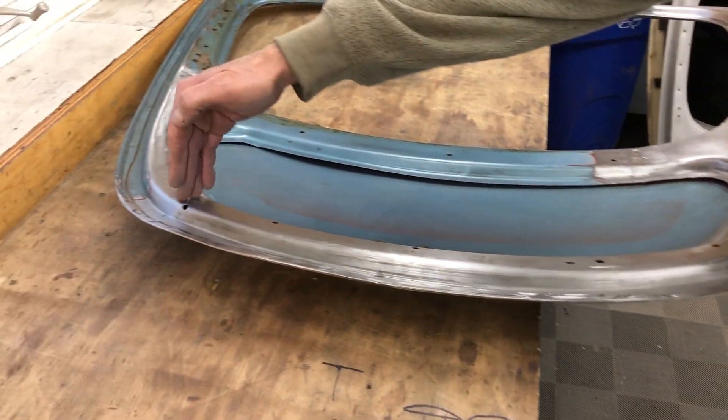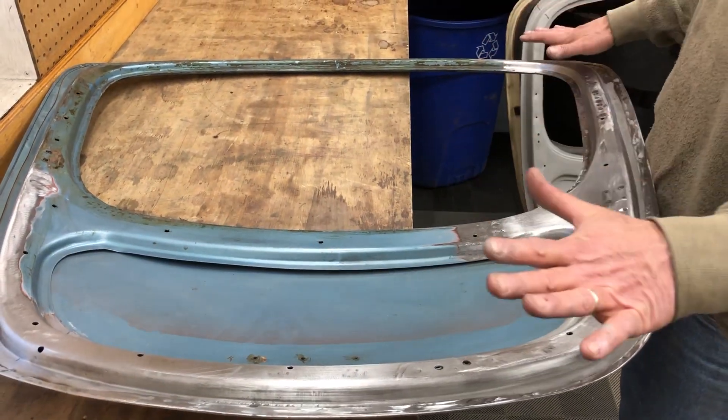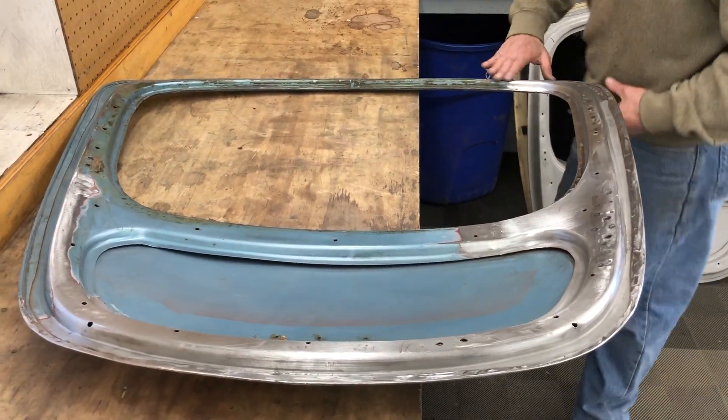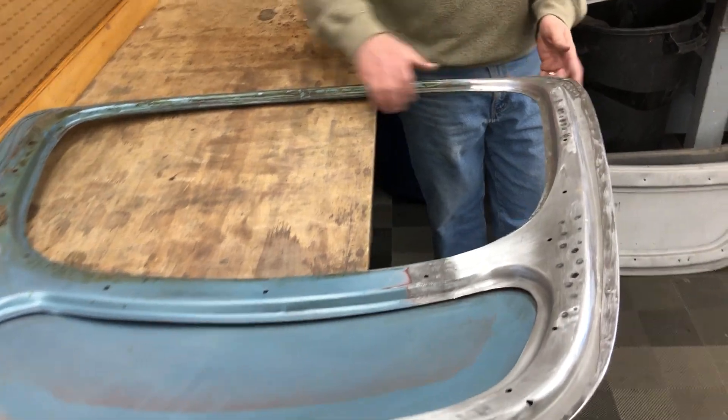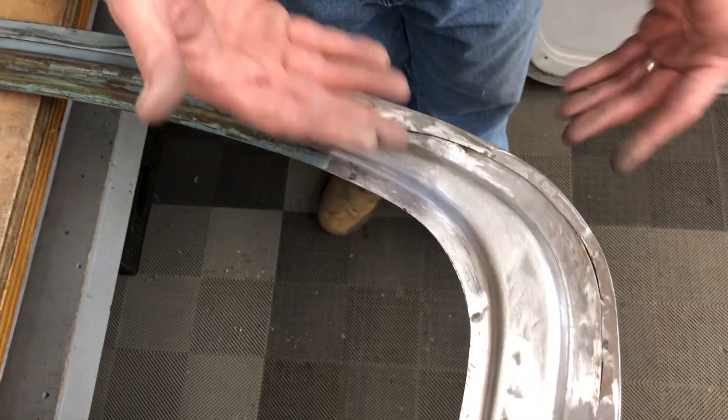So there is a seam right here, and a seam up here on these two. I did a great job just in bare metal — you can't even tell that was ever cut and welded. Come over here and get a close up. Look at that. I'm pretty proud of that.